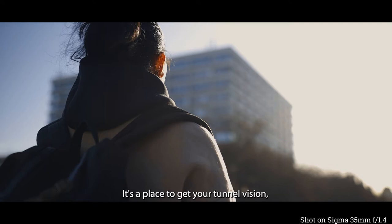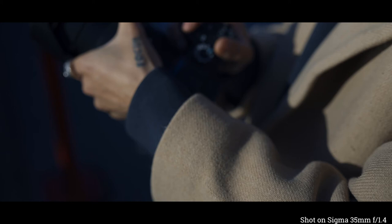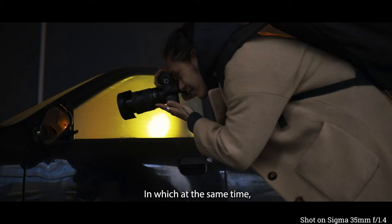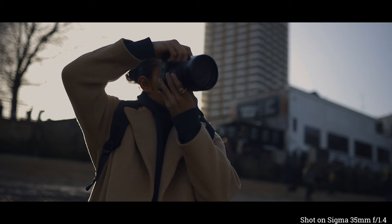London is a station. It's a place to get your tunnel vision, to grow, to learn, to focus. Such a hectic city, in which at the same time, it might be the only place where you can be whoever you want to be.